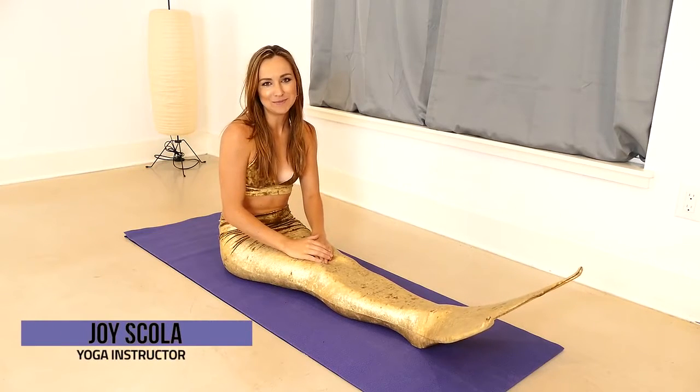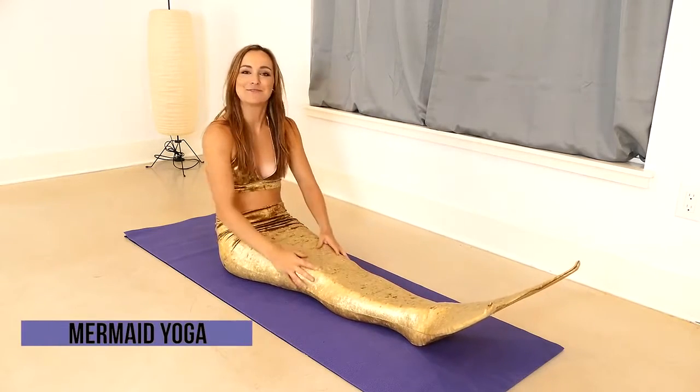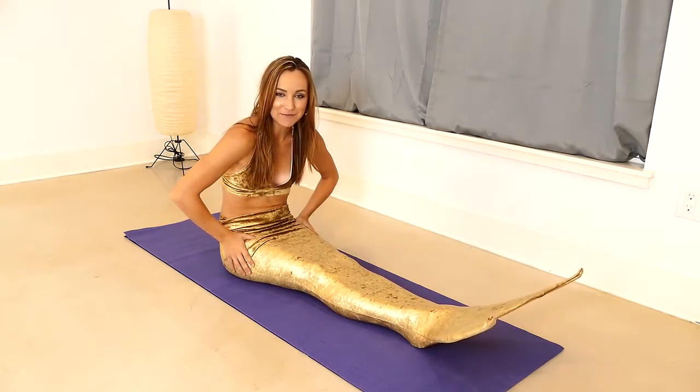Hello and welcome to the Joy of Yoga. I'm Joyce Gola. Today we have a special treat for you — we are going to go through a mermaid yoga flow.